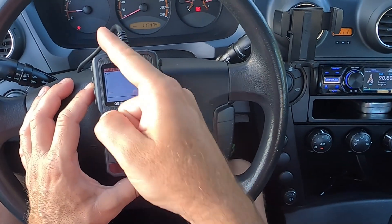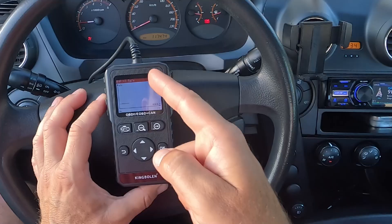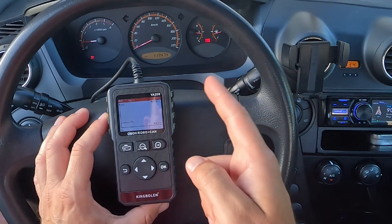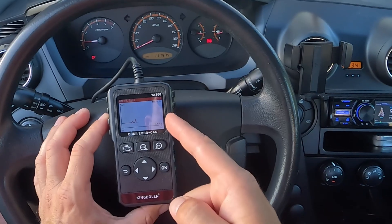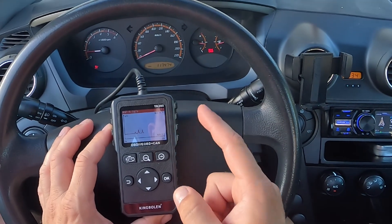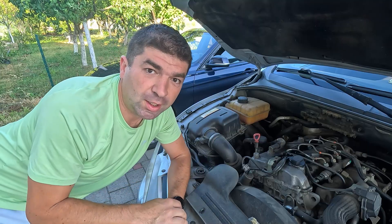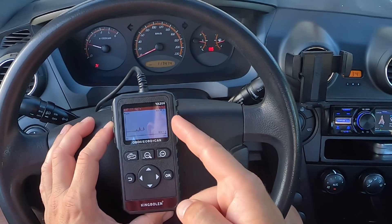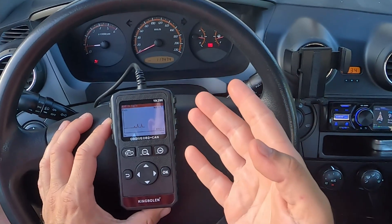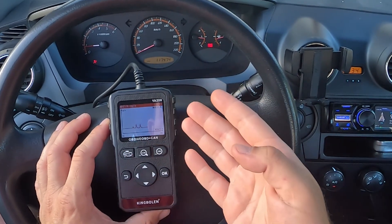There's also a trick mechanics use called a snap test. What you do here is monitor the MAF readings in the live data. With the engine warmed up and idling, press the throttle fully for a brief moment — half a second or a second. This will cause the engine to rev up very fast and then go back to idle after a second or two. The MAF readings should follow accordingly. If the diagnostic tool is set to show them as a graph, you'll see this as a spike, like here. But if the MAF sensor is faulty or just dirty, it won't be able to react to this sudden change, and these values won't go up as they should — that spike will be much lower, or you might not even see it at all. This will probably cause drivability issues, especially on hard accelerations, when the ECU won't be able to correctly adjust the air-fuel mixture.